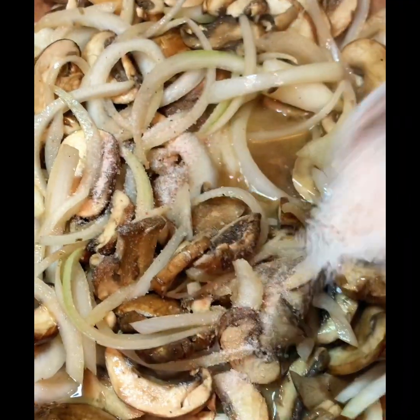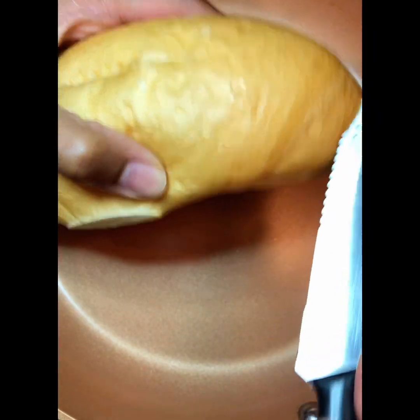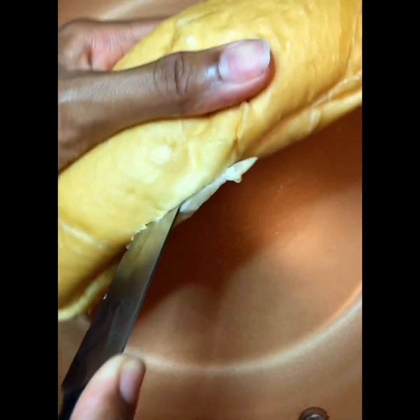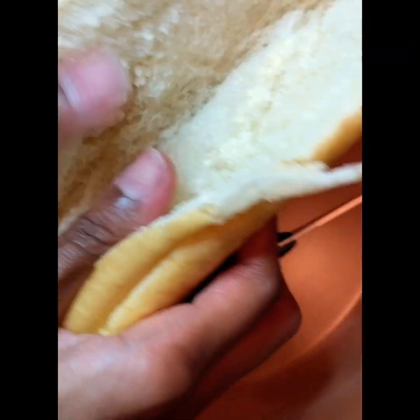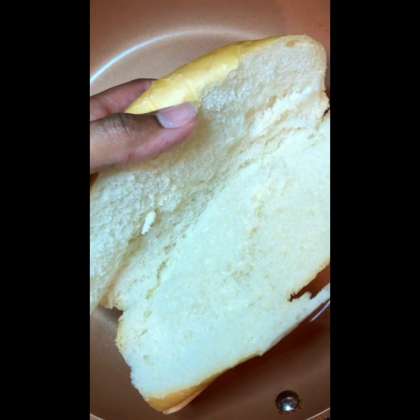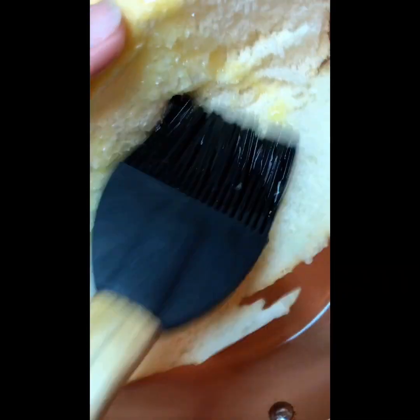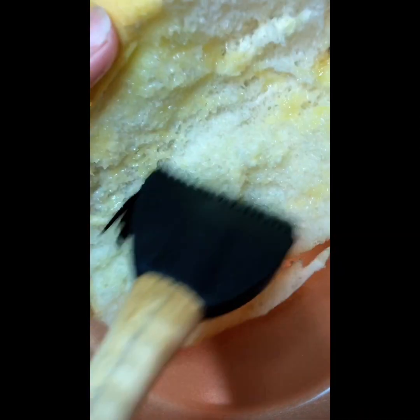I also added one teaspoon of pink Himalayan salt — again, salt is always to taste. Once the onions are translucent, they're finished. Now I'm slicing open my subway sandwich bread — I got this bread from HEB, just make sure your bread is dairy free. I spread some melted vegan butter all over the bread and turn it over onto a warm skillet to toast until it's a pretty golden brown color.